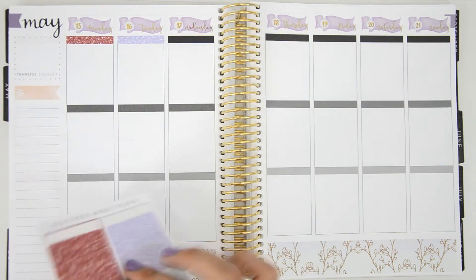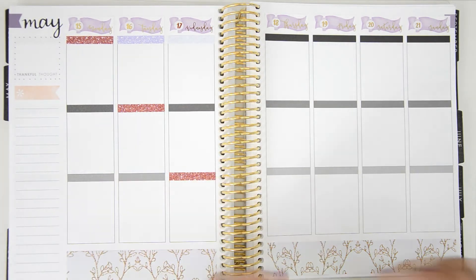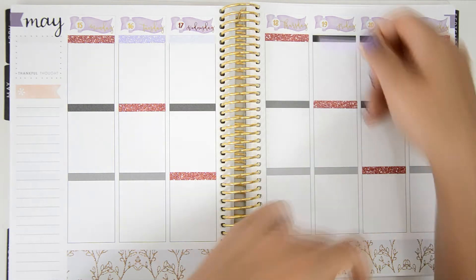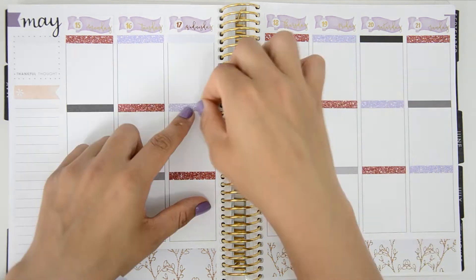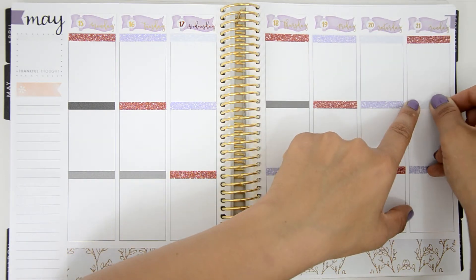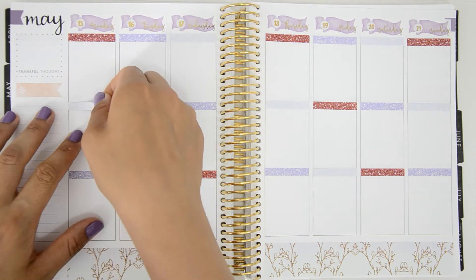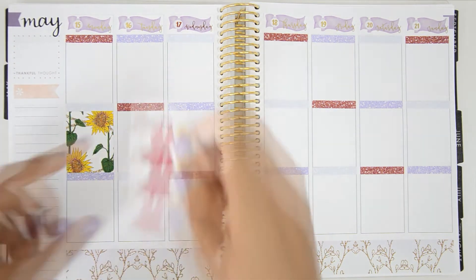I decided I didn't want to use the headers that came with the kit, so I wanted to do something different — and you'll see I also did something different with the full boxes. I grabbed three of the four colors from the glitter headers: a really vibrant red, a beautiful violet, and a pale lilac-blue that's hard to describe but really pretty. Each color is different but they all look really nice together, and the red one really pops.